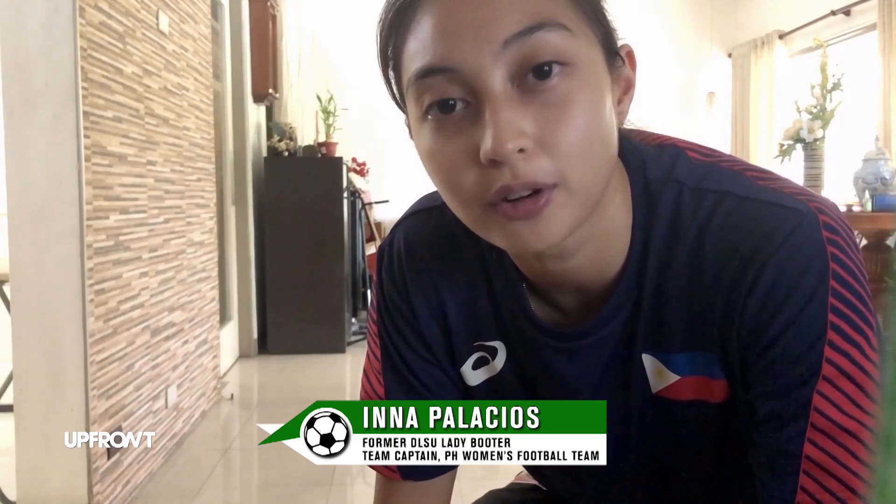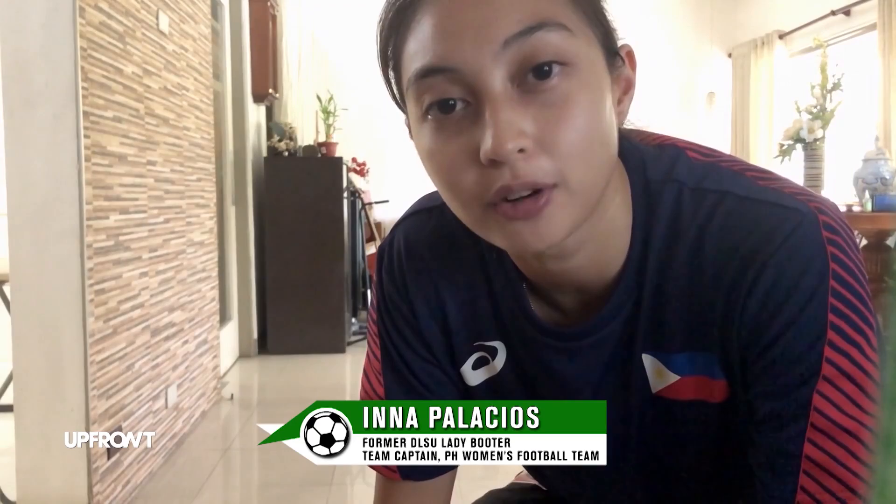Hi guys, this is Ina Palacios, former goalkeeper of DLSU, played for the UAAP, and now the team captain of the Philippine women's football team. Today I'll be showing you some goalkeeping home workouts that I do at home.